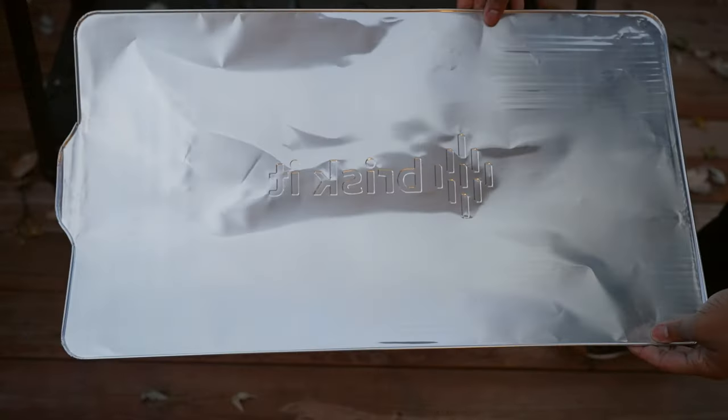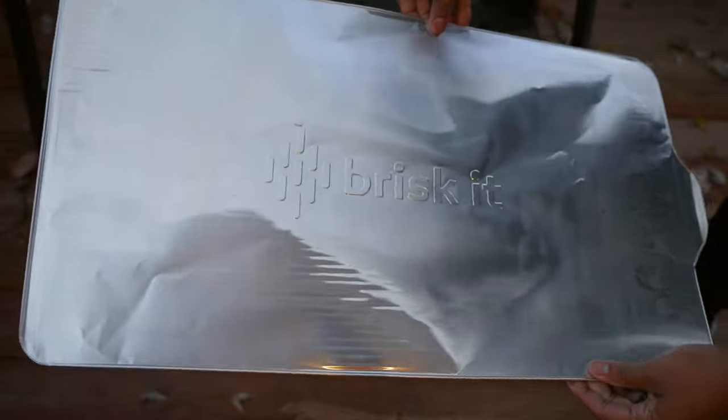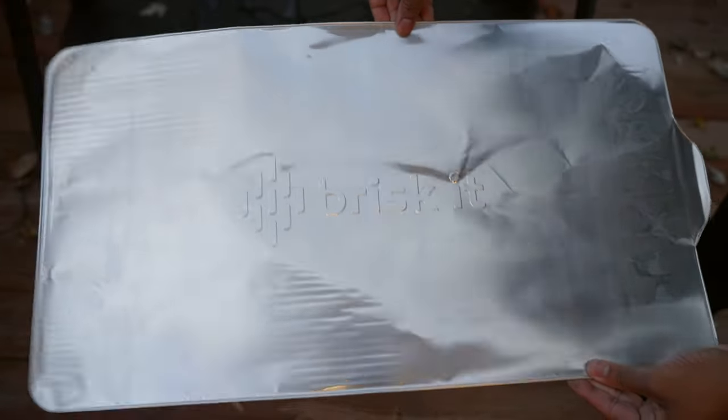Inside the grill, you'll find a drip pan liner that allows grease, fat, and runoff to go into the catch tray. Brisket also sells drip pan liners you can use as a buffer on top of the drip pan, so when it comes to cleanup, you just take that off and throw it away. When you get your grill, they include a couple of drip pan liners and tray liners by default.